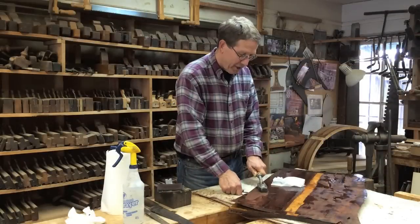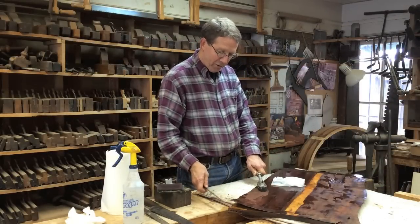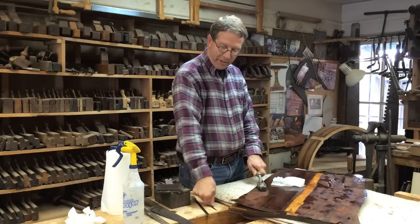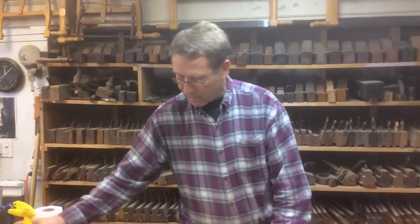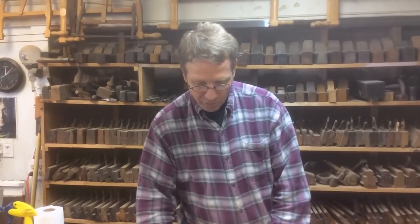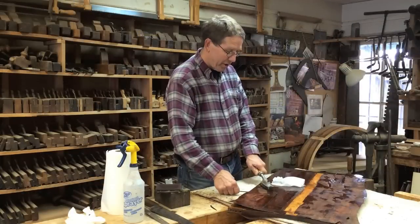I hope you understand and appreciate the way the glue works. Old Brown Glue does the same thing, but any protein glue will do this — fish glue, bone glue, hide glue, rabbit skin glue. All the protein glues work with heat and with moisture.